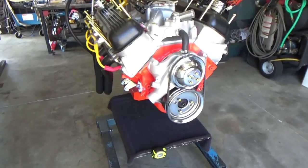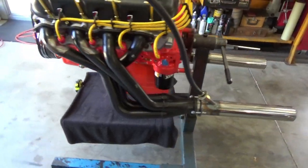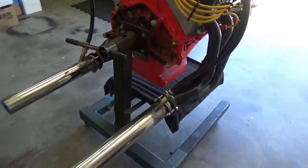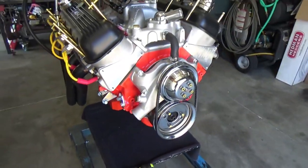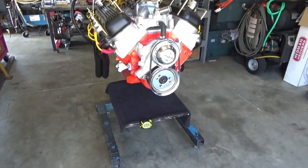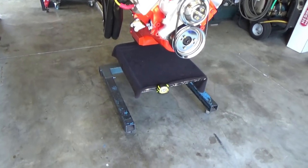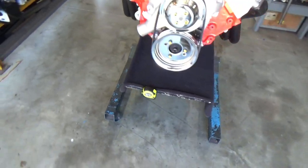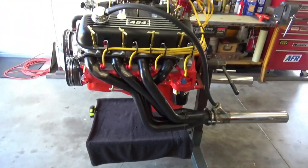Welcome to the shop. On today's video we're going to start trying to turn this engine build stand into an engine running stand. As I've been thinking over how to design it, I want to be able to turn it back into an engine build stand pretty easily, so here are some of my thoughts.